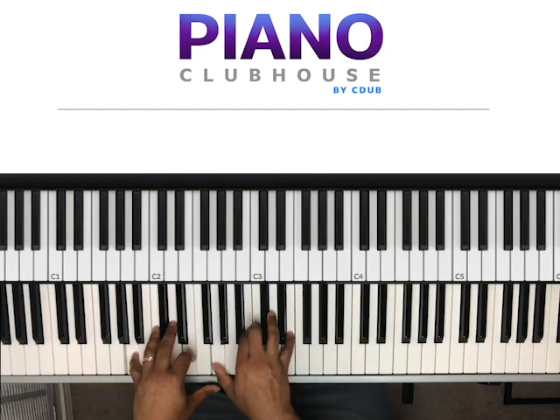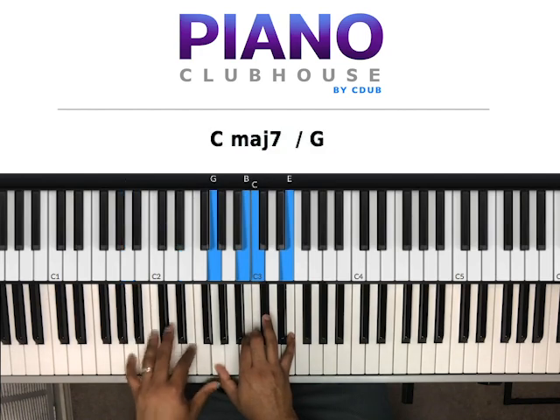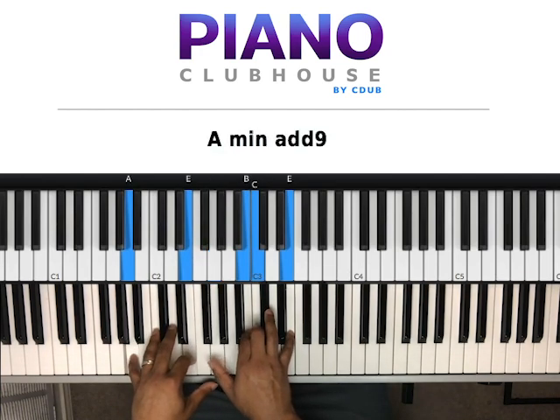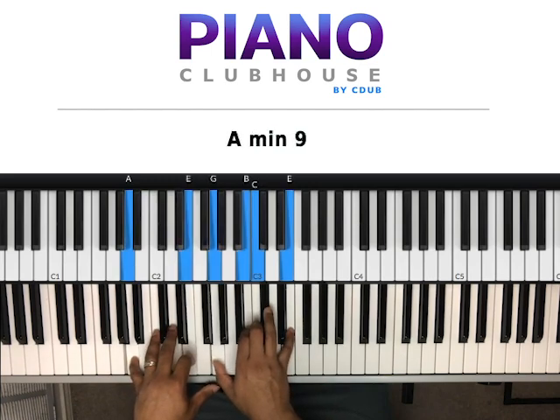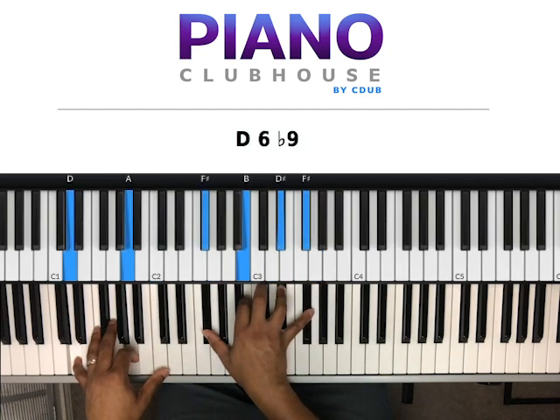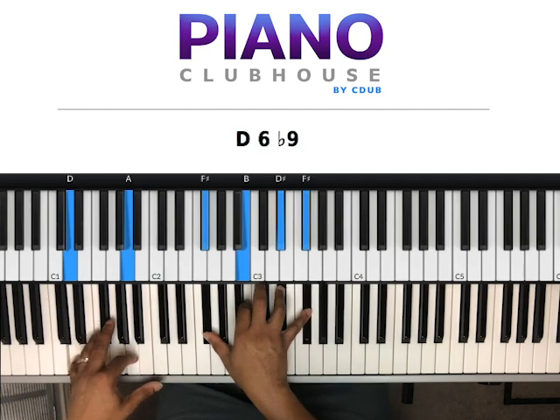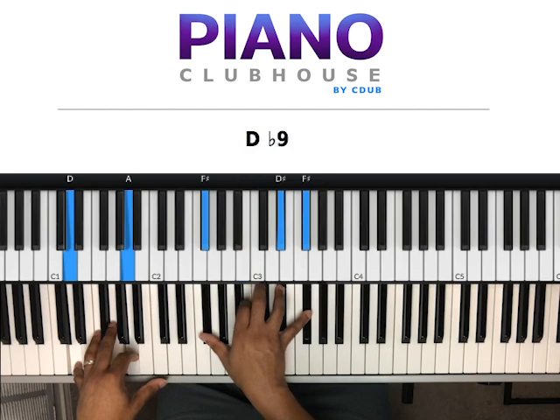Next chord: A and E in my left hand, right hand we have G, B, C, E. Then the next chord — just like coming out of the intro — D, A, C, right hand G, C, D, E, G. Then D, A, C — this C is optional. The D and A in the left hand, right hand we have F-sharp, B, D-sharp, F-sharp. And then it repeats that again, going to the B, then to the A, and to that D.